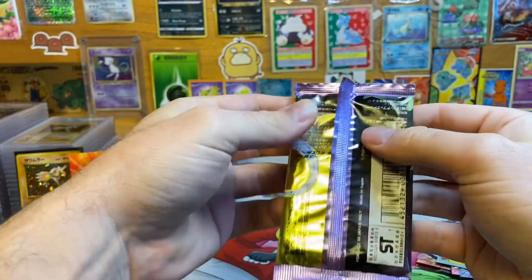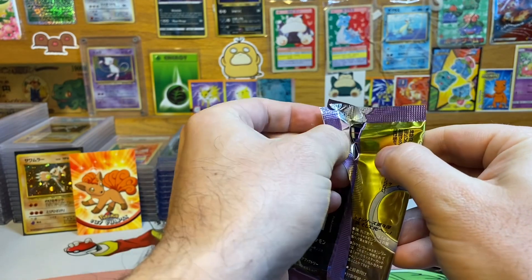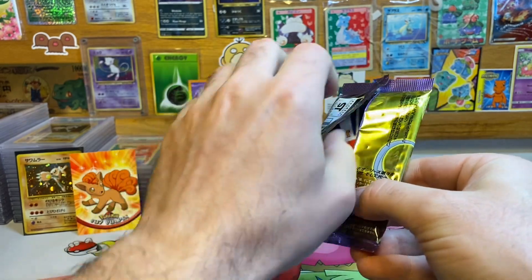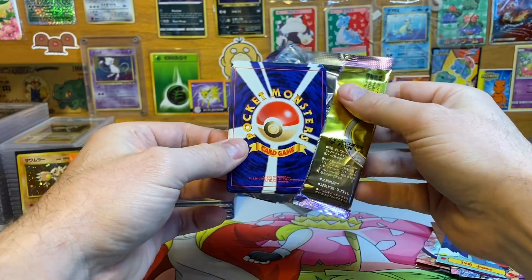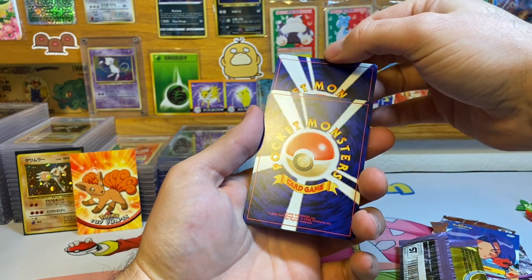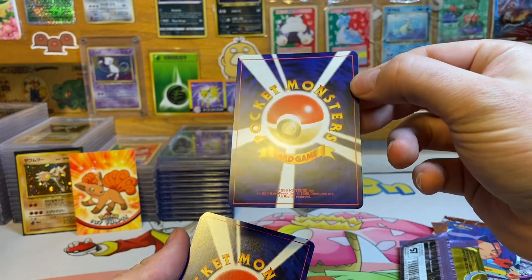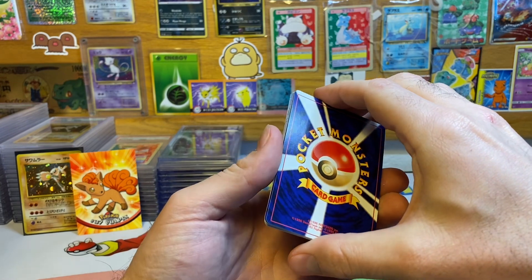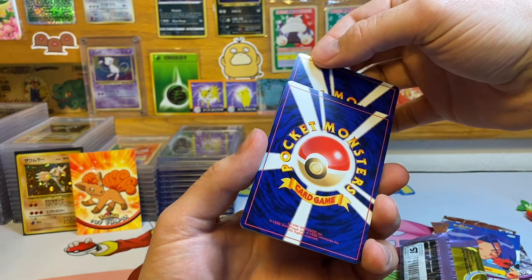That bottom is not wanting to do it, so I'm going to try from the top — yep, the top's going easy now. I'd imagine the holo is in the front just like the Fossil packs but I could be wrong. So far the cards are looking great. I'm going to take whatever the holo might be — centering looks decent, a little shifted from top to bottom but maybe still within PSA 10 parameters.